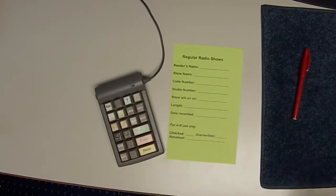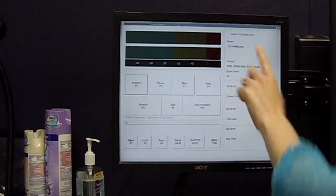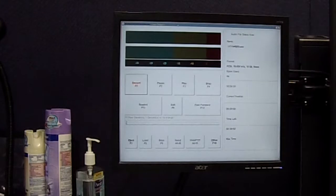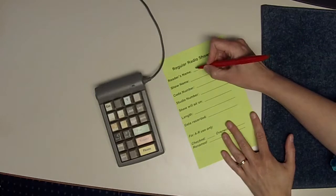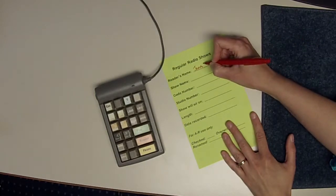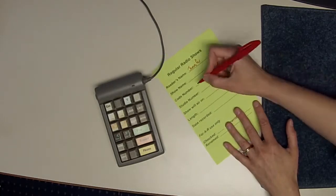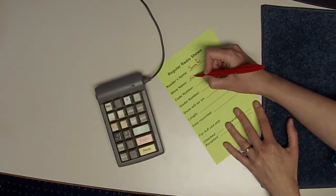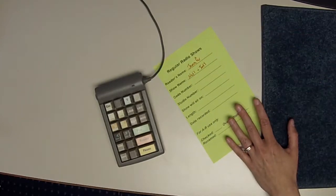Now that you've determined you have a clean slate, you're going to start loading your own file. To do this, simply press load on the keypad. When you do that, an eight-digit number will appear where it says name. These eight digits get written down on your green sheet, so this is a great time to get that filled out. Start by writing down your name — mine is Jennifer — your show name. We've already decided we're reading national and international news, and it's okay to abbreviate that as long as the staff can understand what you mean.